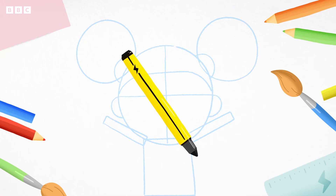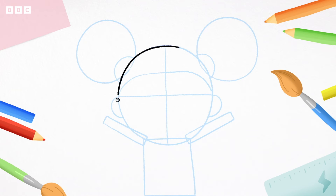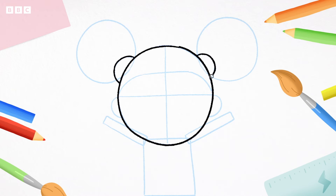Okay, now it's time to use a pen. Let's draw over some of the simple shapes. Follow me — the big circle, the little semicircles, and the long rectangle body.